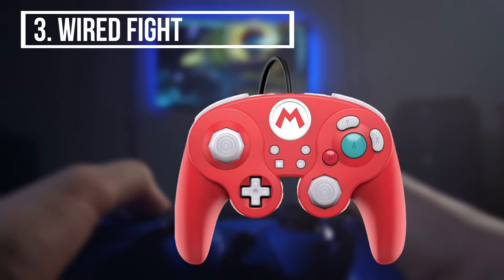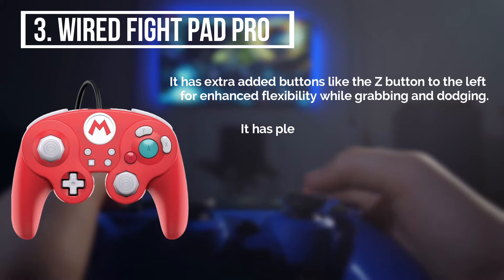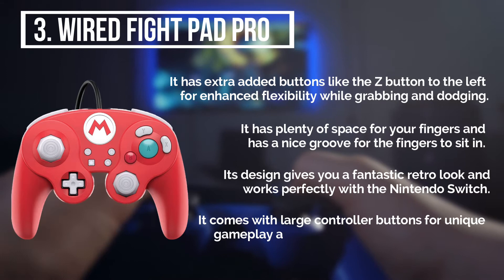The third product is the Wired Fight Pad Pro. It has extra added buttons like the Z button to the left for enhanced flexibility while grabbing and dodging. It has plenty of space for your fingers and has a nice groove for the fingers to sit in. Its design gives you a fantastic retro look and works perfectly with the Nintendo Switch. It comes with large controller buttons for unique gameplay and an extended 10-foot USB cable.